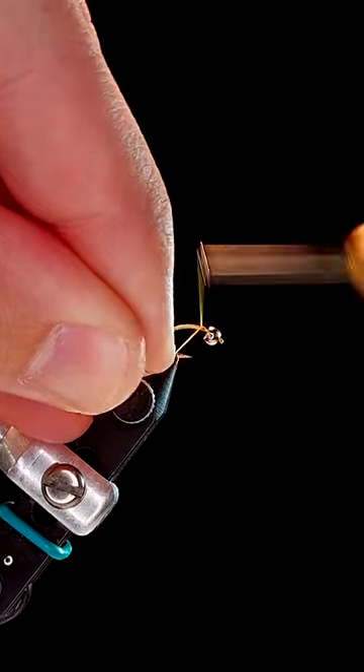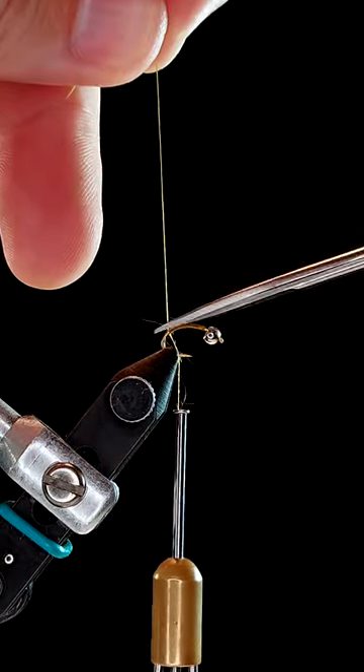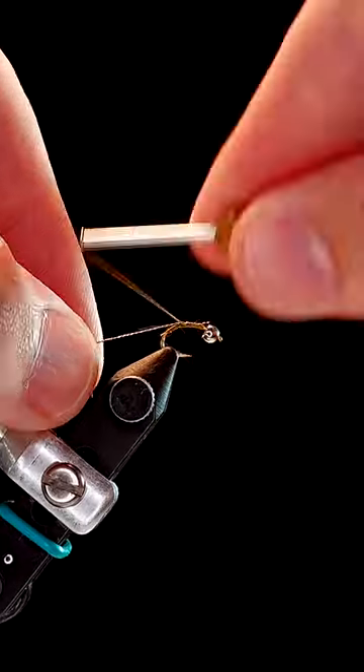Now grab some olive tying thread, tie back to the bend of the hook, then snip the excess free. Next, tie in some gold tinsel and set aside.